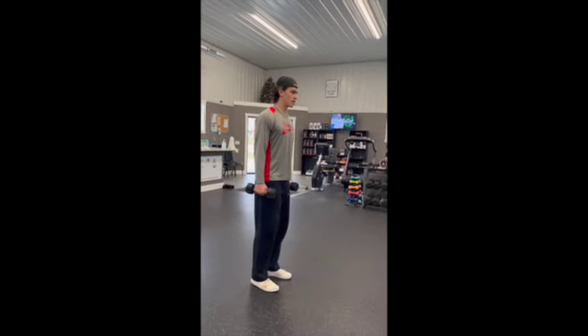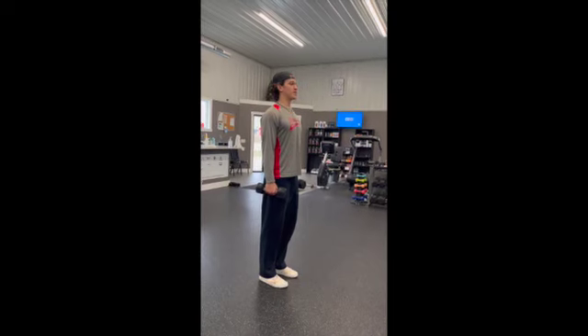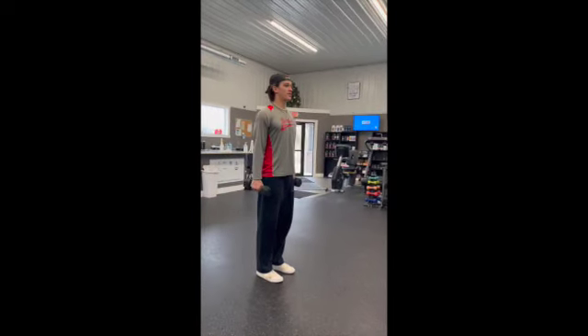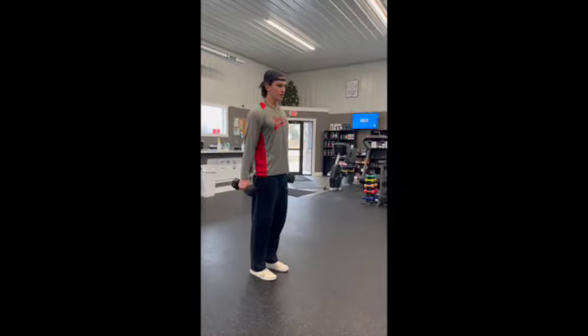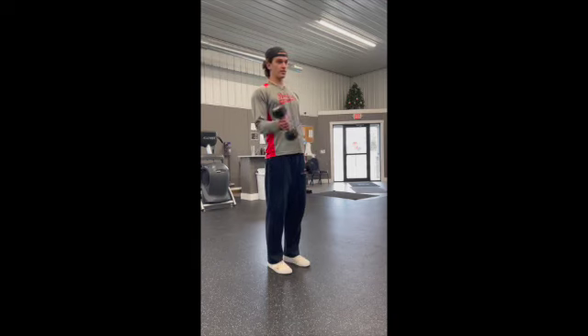All right, so we got dumbbell curls going on here. I'm gonna keep my elbows in the same position, keep my chest up, keeping tension on the bicep the entire time. I'm going to alternate. I'm going to twist, pull, twist, and pull. I don't want to come up and then twist about halfway. I want to twist early, running through the red.